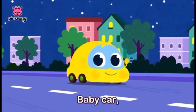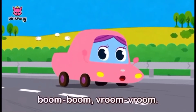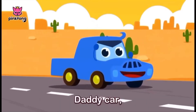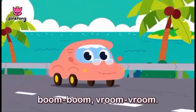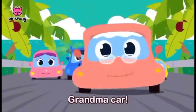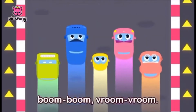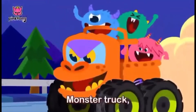Baby Care! Boom boom boom boom! Daddy Care! Boom boom! Let's go, Monster Trucks!